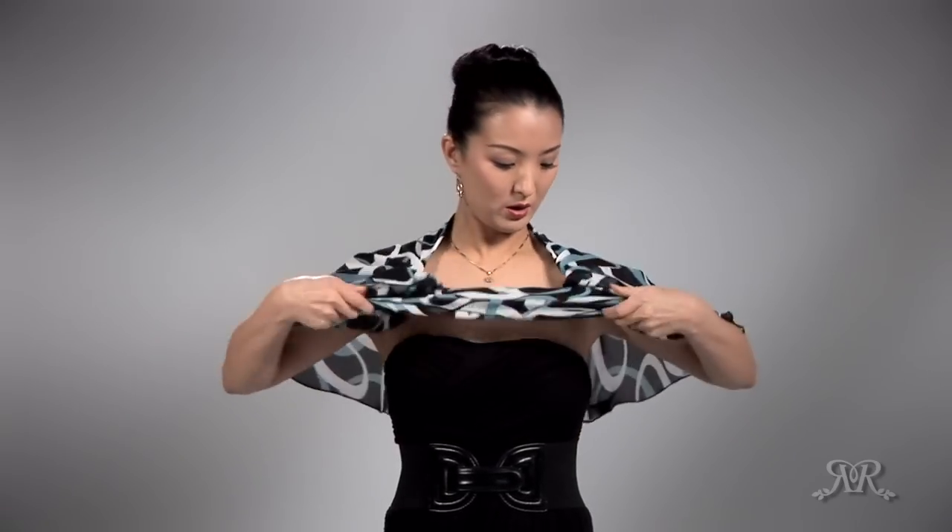Let's go back to the first standard look — a normal shawl like this. Take the corner, pull it through, and spread it apart. This is one of my favorites: flower petals.